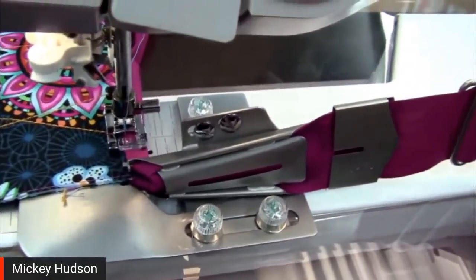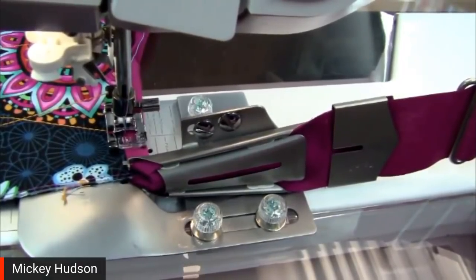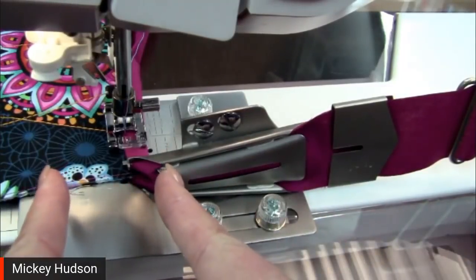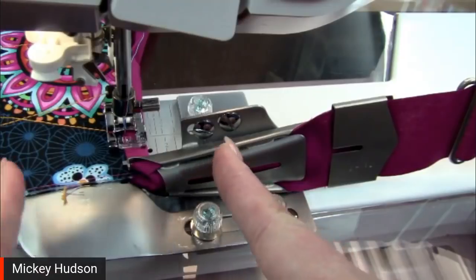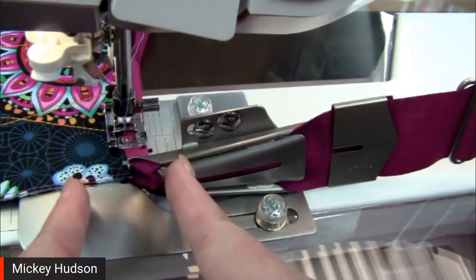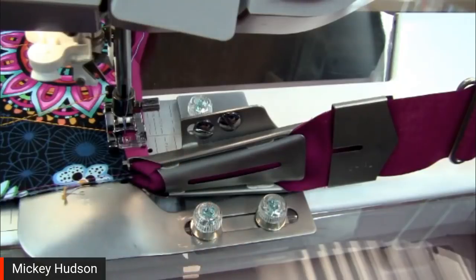Can this device be used on a Designer SC? I don't believe so. The needle plate on the Designer SC is very short on the sides, so I don't think there's room, but I will look into it and get back to you on that.